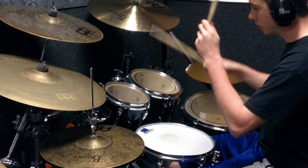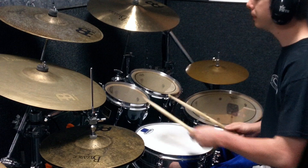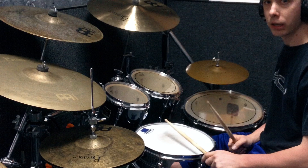So the whole thing would be this. Okay, sped up a little bit. A little again. Okay, now really fast.